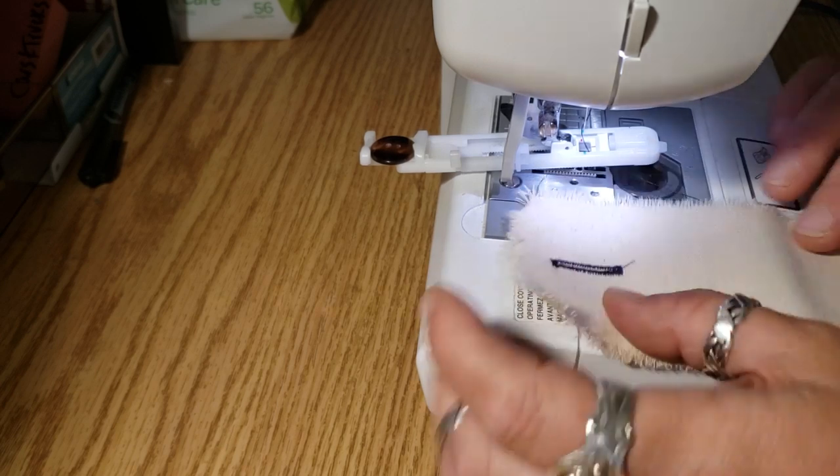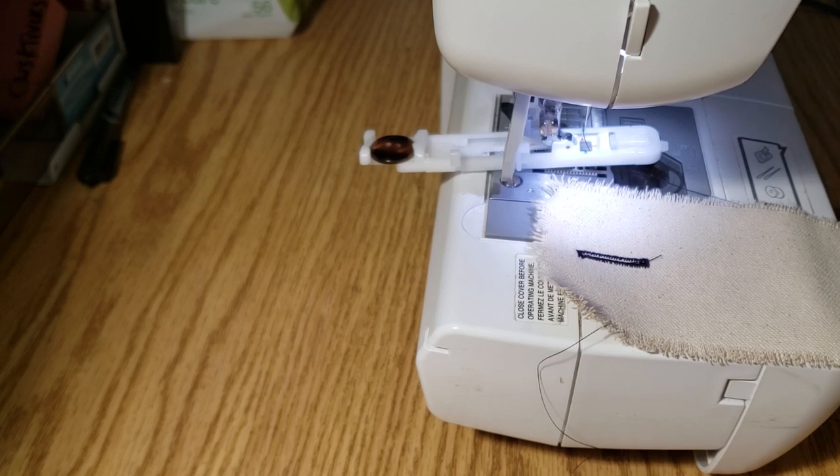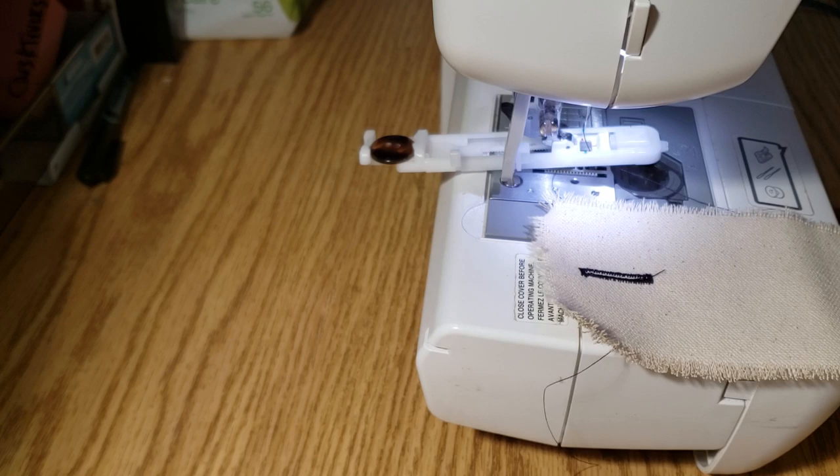So yeah, that's how you do a buttonhole using the buttonhole attachment. Kind of cool! You can do pretty small ones and up to about an inch using that measuring system. There are ways that you can make larger buttonholes — we'll cross that bridge another day. Anyway, hope that helps you guys. Take care, love you, bye for now!